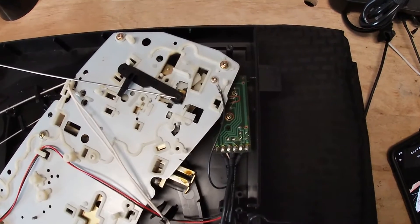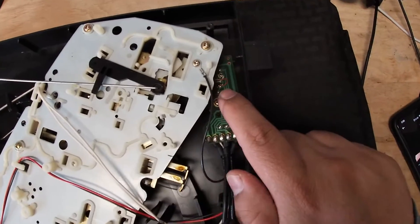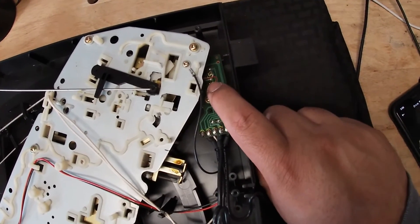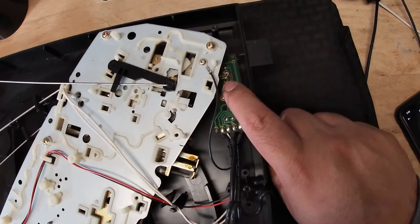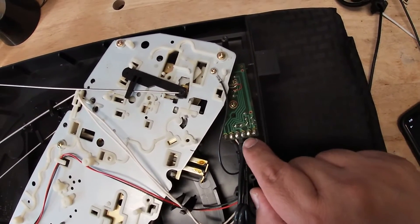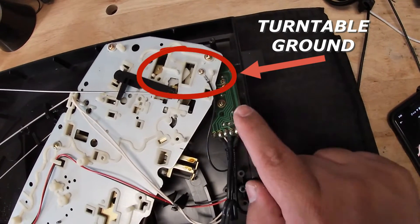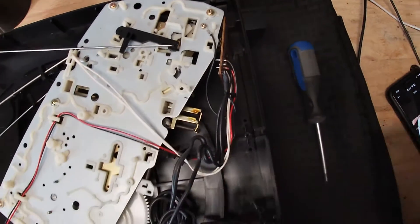This is where I've determined what I have to work with. There's a little board here that I'm going to unscrew, but I can already see that the plugs from the turntable are soldered onto this board. Presumably here we're getting our sound out, and somewhere around here is the ground, which I'm going to have to isolate, and here is where the power is also coming in.